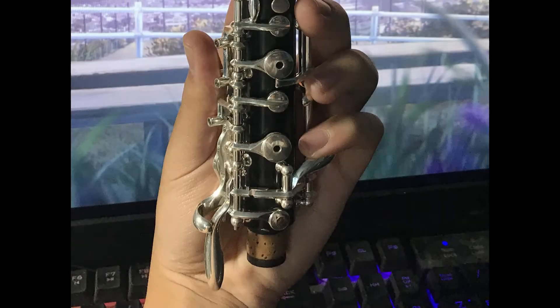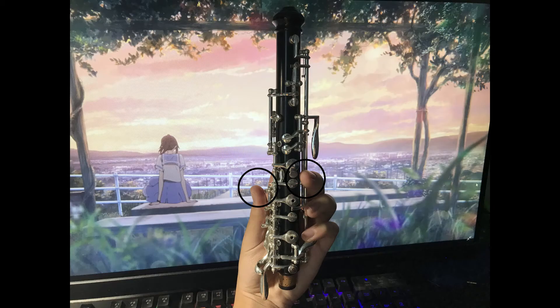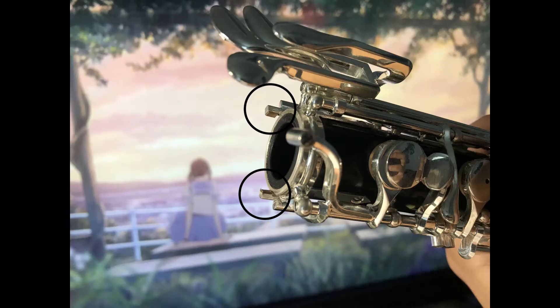Moving on to the upper joint, there are two small bridge keys here as well. Though holding these keys down is not paramount, it is still good practice to press them down when attaching the upper joint to the lower joint. Like the bottom half, there are also adjacent pads for the bridge keys to align with. Watch closely.